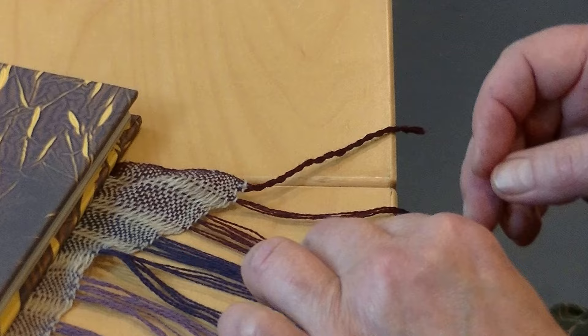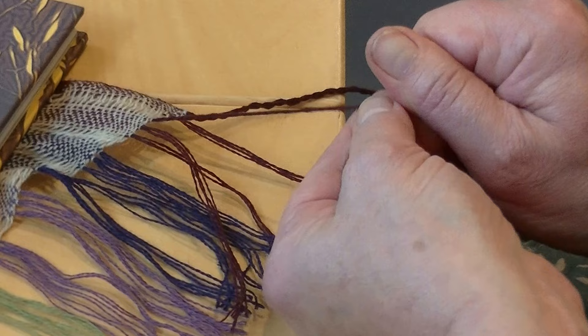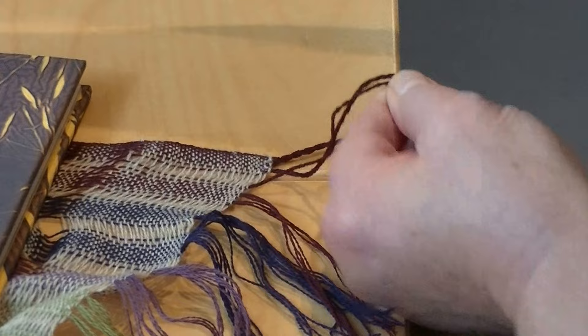How much twist you put in it is up to you. The more twist you put into it, the harder the fringe will feel to touch. The reason I always start with the one on the left first is because it's easier to measure the length of the one on the right that way. Of course you want to keep this all the same length.